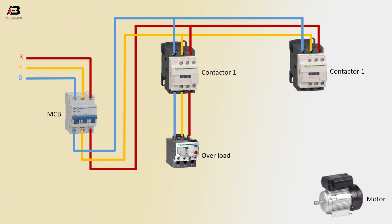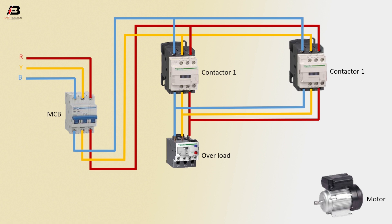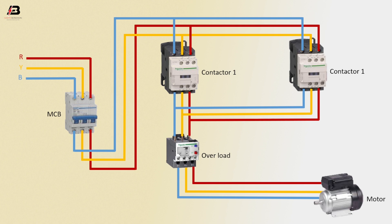Three phase connection to overload relay. Three phase connection from overload to Magnetic conductor 2. Three phase connection from overload to connect motor. Now this circuit is ready for use. If you like my video, please like and share my video with your friends and on your own social media. Thanks for watching my video and thanks for being with me. Thank you.